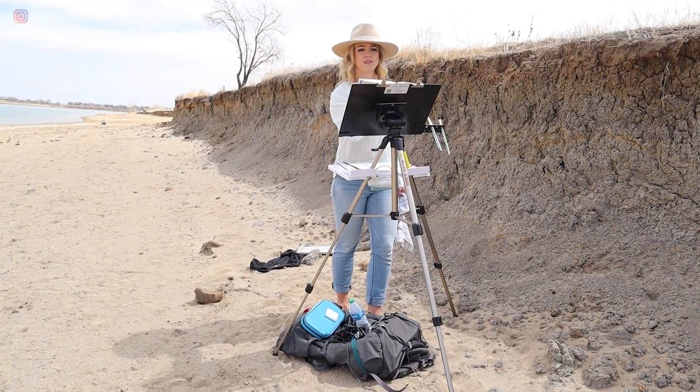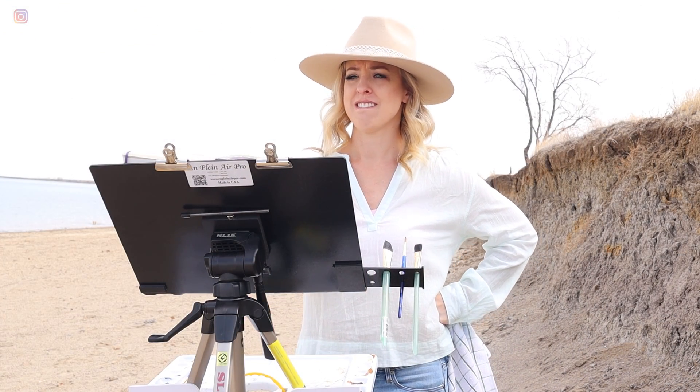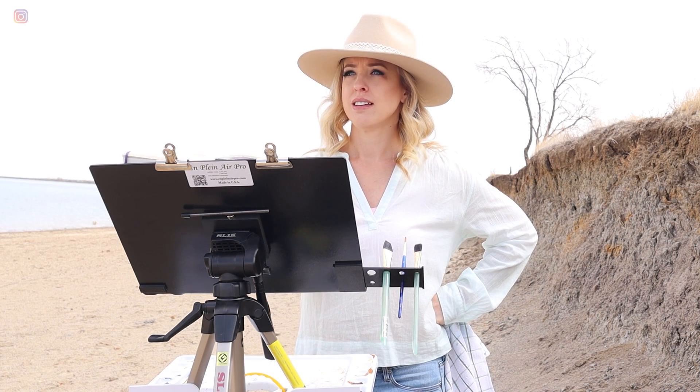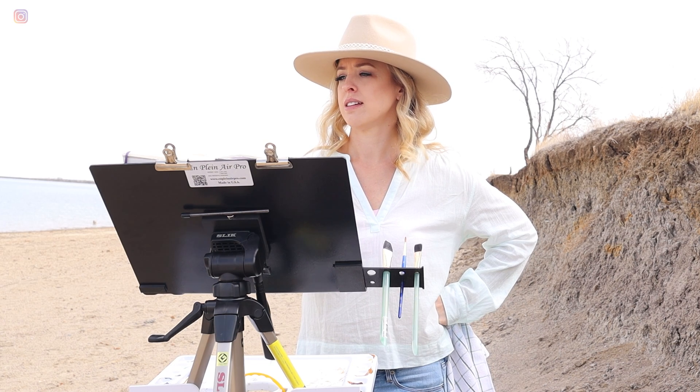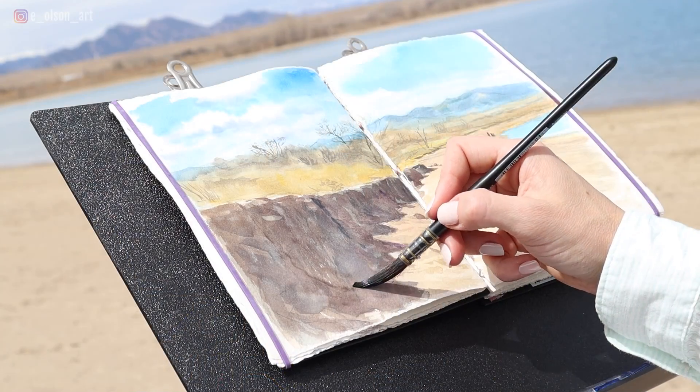There's an Amazon link in the description below so you can check out the easel kit. As an added perk just for members of my online school, I've negotiated a special discount code through the N Plein Air Pro website, so if you're a member, you can log in now and check that out. Let me know your comments, questions, and thoughts below — I love hearing from you guys. Please let me know if you'd like to see more plein air painting videos like this one. I'll see you soon.